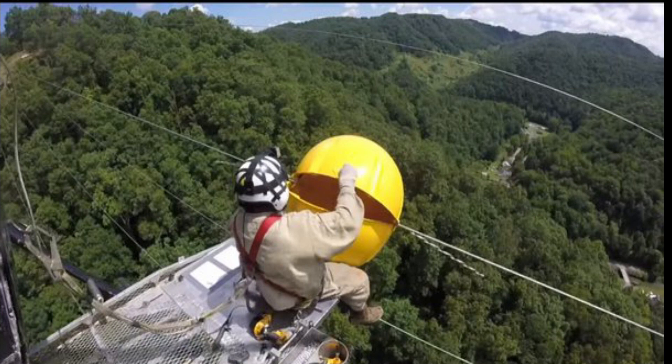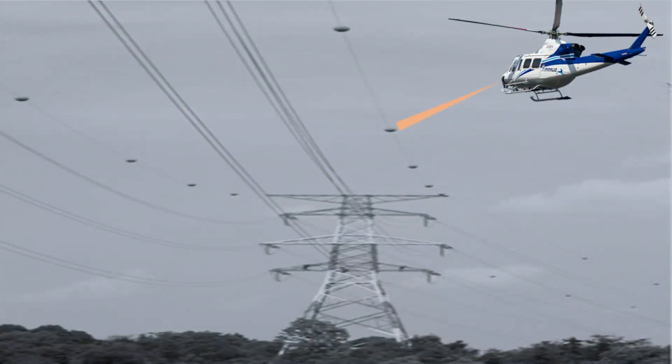Now, this is the situation when an aircraft is flying in the daytime. But what will happen if the aircraft is flying during the night when there is very low visibility? It is really hard to see these marker balls clearly.